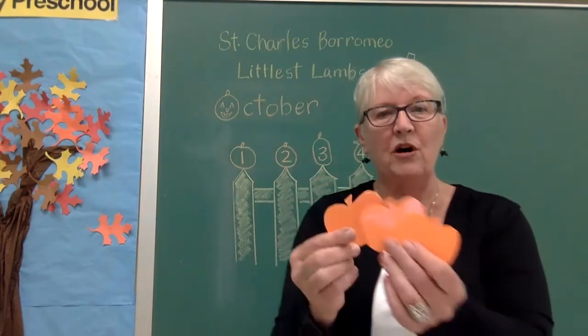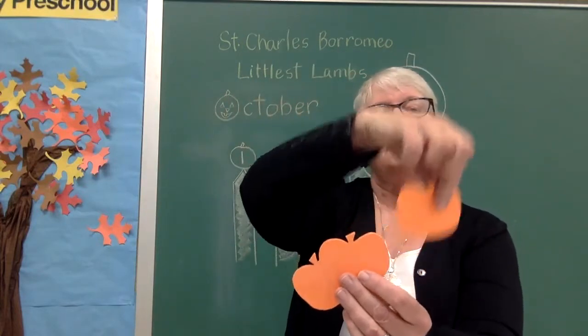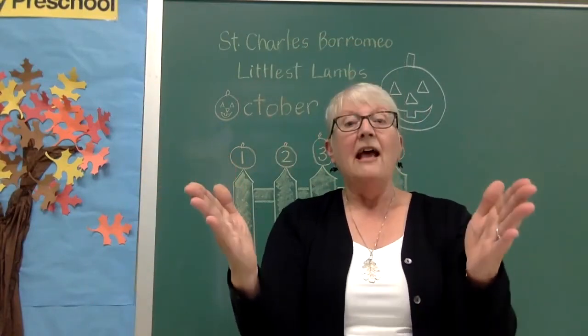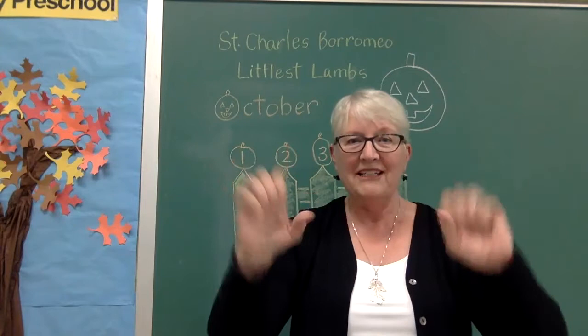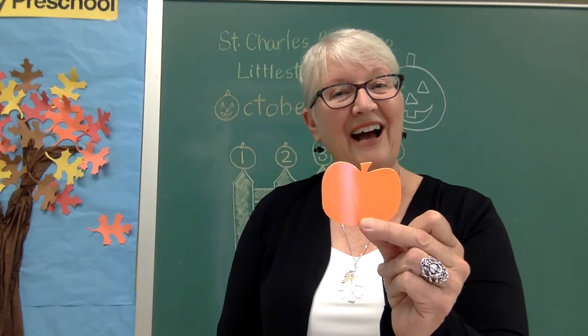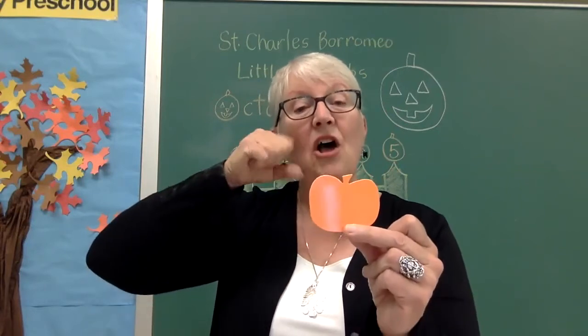There are three more pumpkins left — one, two, three. I'm going to take this one in front. This one says — we can do this all together — clap your hands five times. Are you ready? Get your hands ready, help me count: one, two, three, four, five! We did it. Two pumpkins left. I'm going to take this one. It says: what color is the pumpkin? I bet you answered — did you say orange? You are right. This pumpkin is orange.